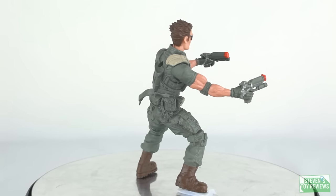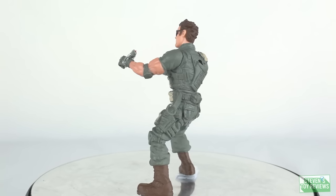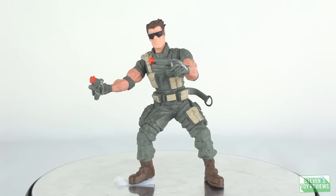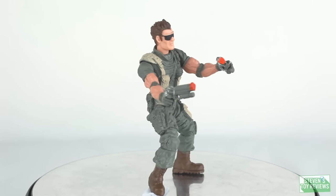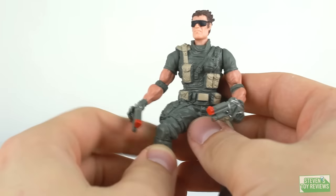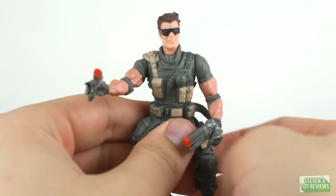We have some very nice detailing for the size and for the price, but he is pre-posed and articulation is kind of limited. If you're a fan of these generic G.I. Joe-like characters, then this is one you'll definitely want to add to your shelf, because he does come with two guns already attached to his hands that you can remove if you pop the bands off. For articulation, we're just looking at some basic swivels — not much more than that. So if you're thinking you want to get him into a different pose like some of the George figures, that's not going to happen.